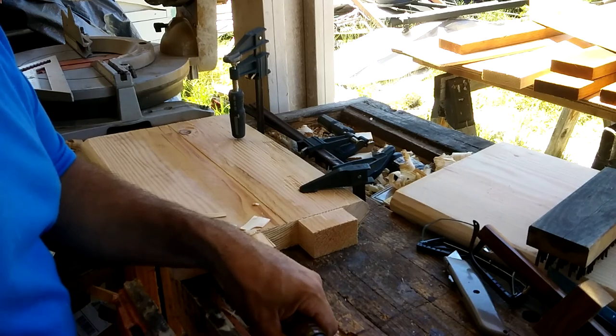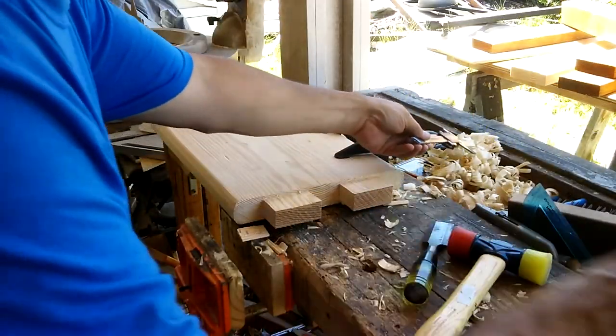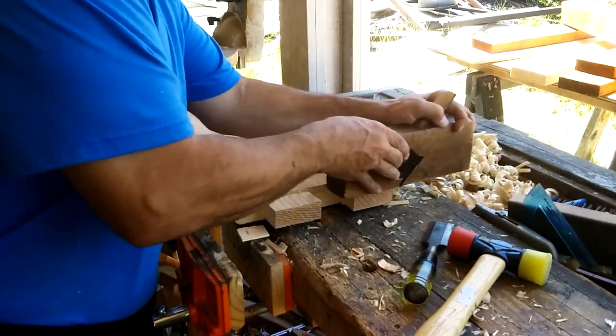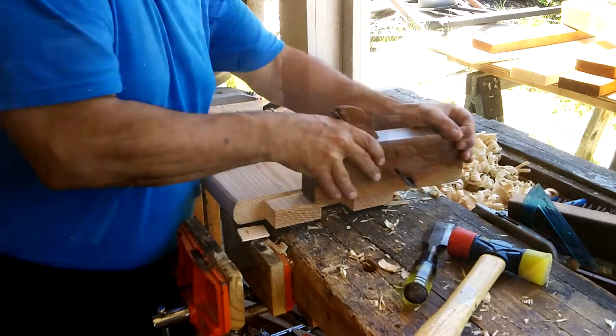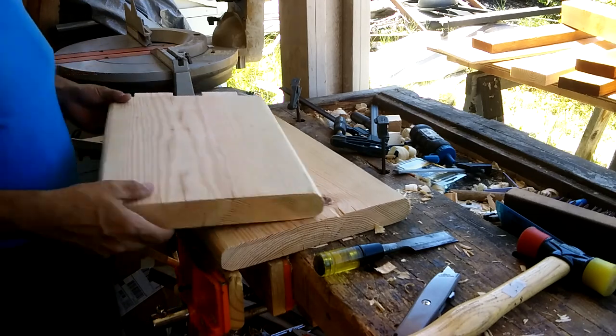I say five millimeters because the calipers I was using — the depth gauge on the calipers — it was easier for me to read in millimeters than in tenths of an inch. After I chopped off the bulk of the shoulder, I used a skewed shoulder plane to finish off the tenons, and then I squared up the bottoms.